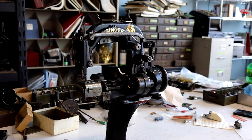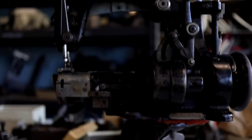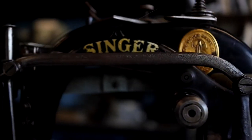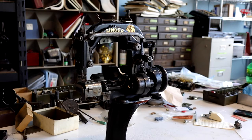Today I'm going to show you how I package this industrial sewing machine for shipping. This is a beautiful Singer 112-4 single thread chain stitch machine originally designed for sewing straw braid hats. It's going to a nice lady in Tennessee and I'm excited for her to get it all in one piece.